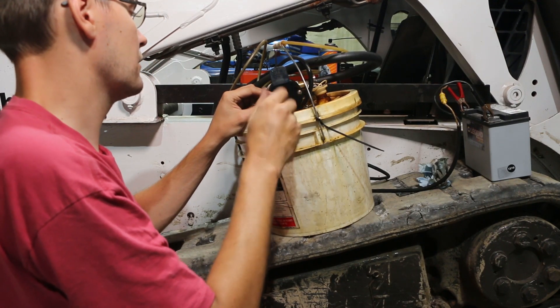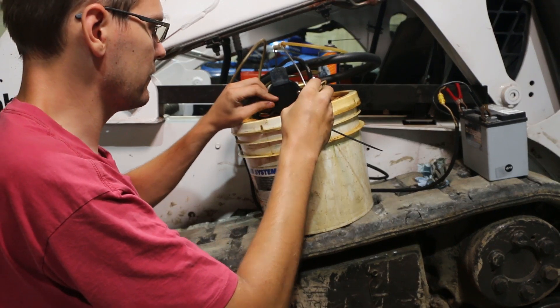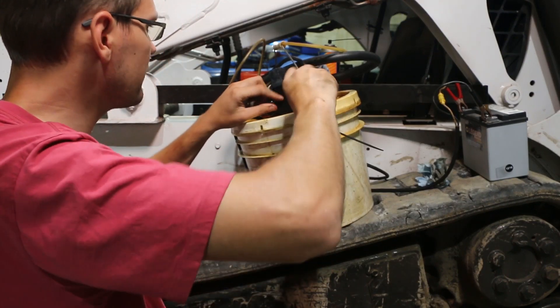It doesn't seem like it has the power that it did before. I put a lot of time on this bucket. A good possibility that it's just in need of brushes, or maybe it got left outside one too many times.